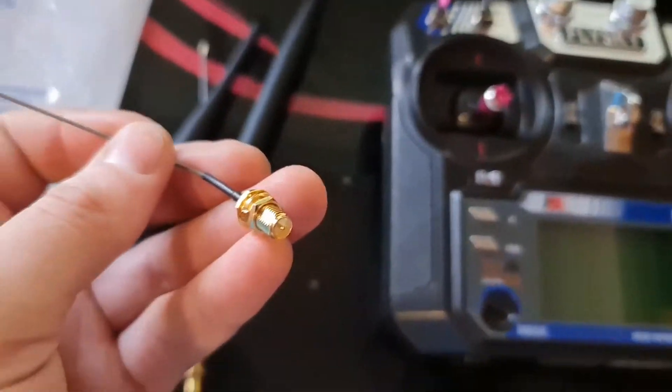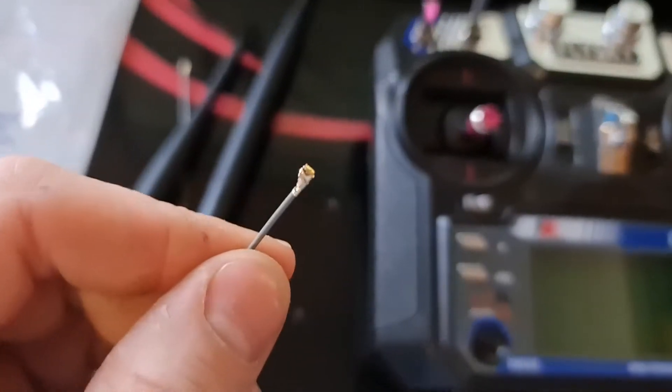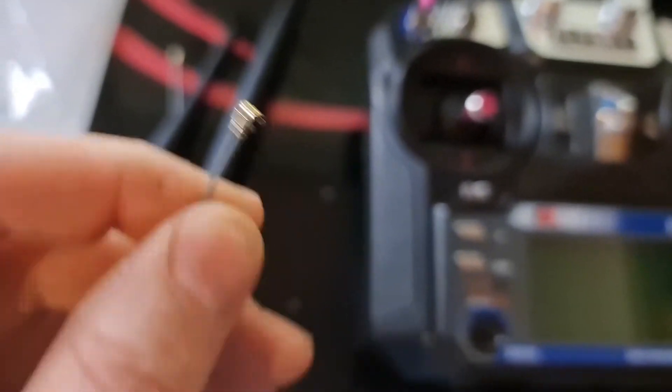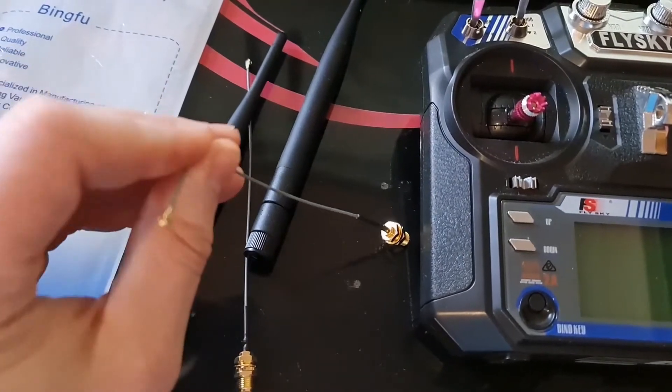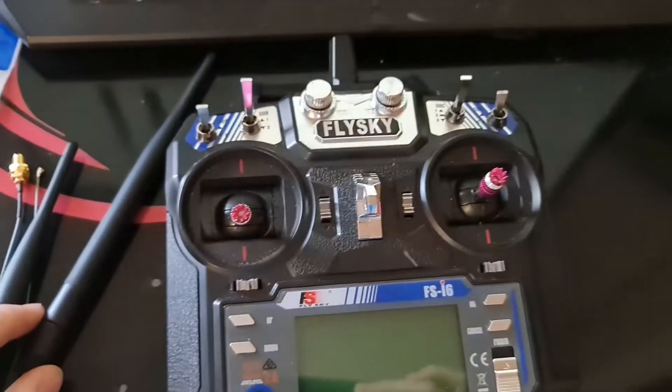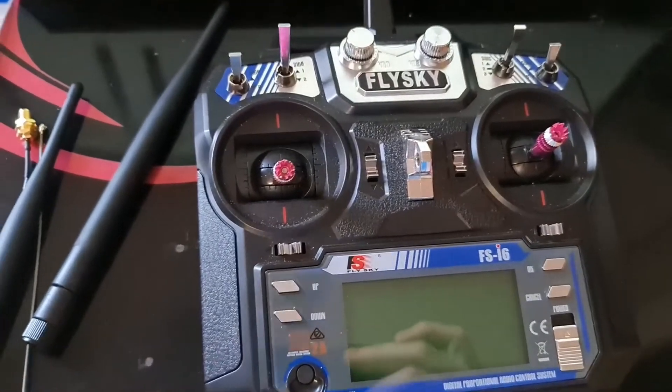They've got SMA, RPSMA, and a UFL connector. These are 20 centimetres. They might be a bit too long but I'd rather they were too long than too short. So we're going to give this a try and hopefully not destroy my transmitter.